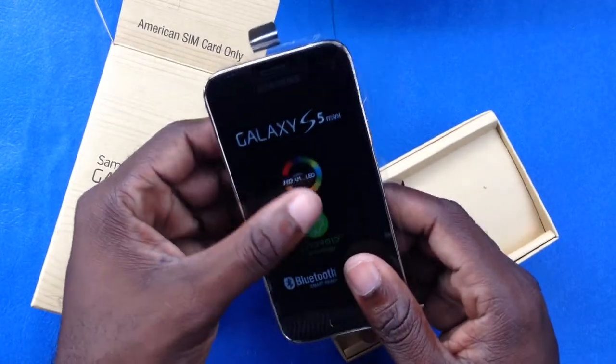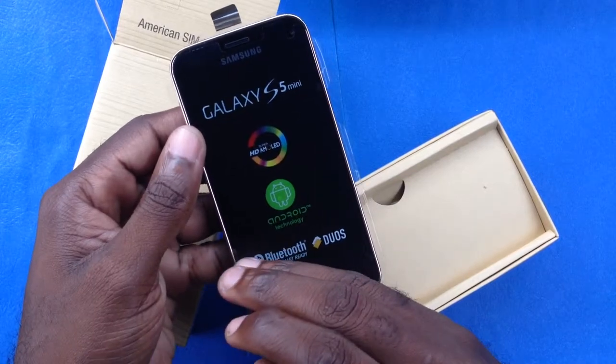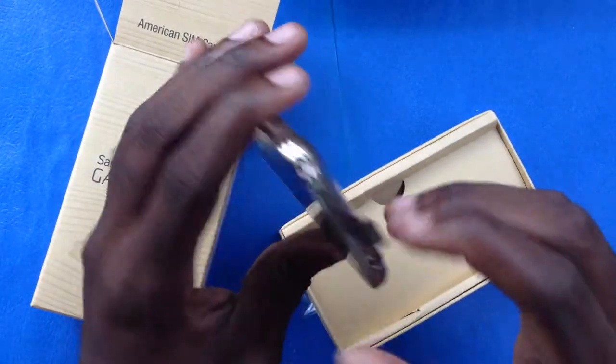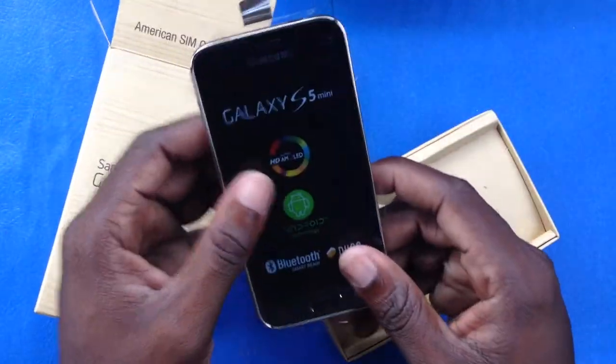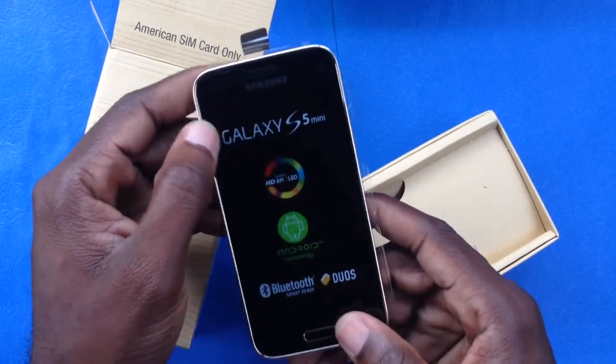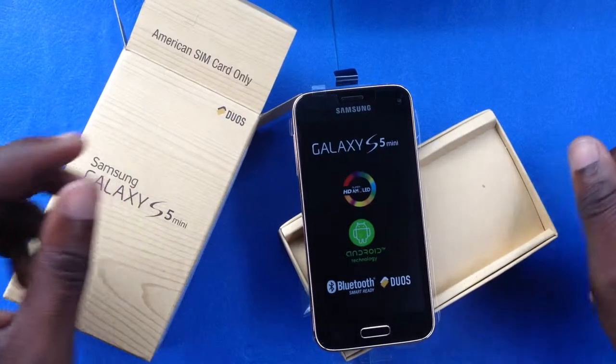It's beautiful and I really like it. This device will appeal to persons who want to step up from the Galaxy S4 but find the Galaxy S5 a bit too big in size — they still want the camera performance and overall device performance. Persons like you would definitely go for the Galaxy S5 Mini Dual SIM version. Thanks for watching BlackBerry Friends JM.